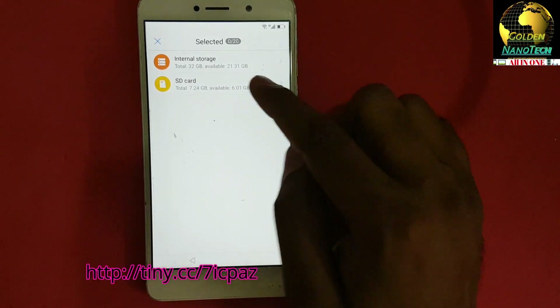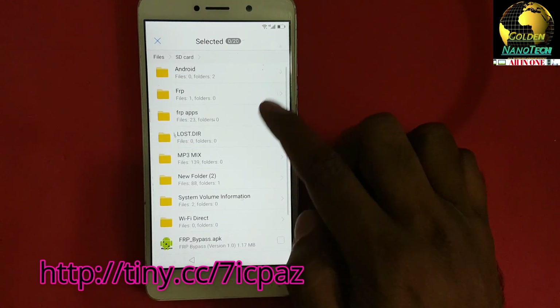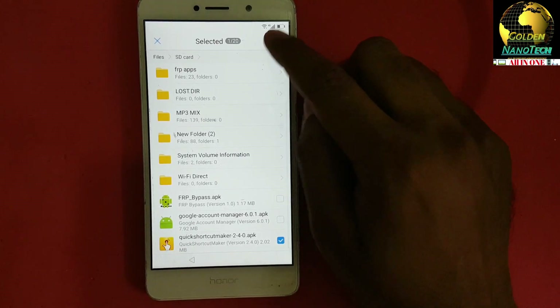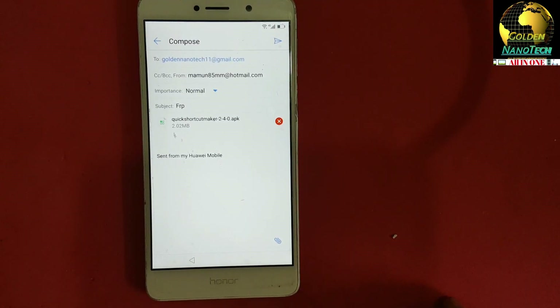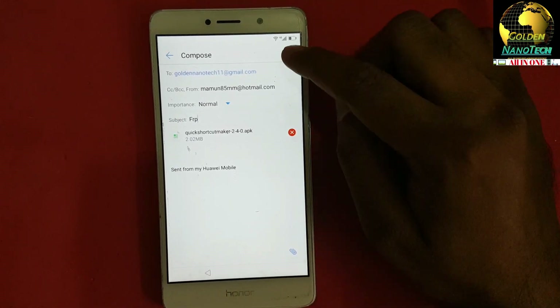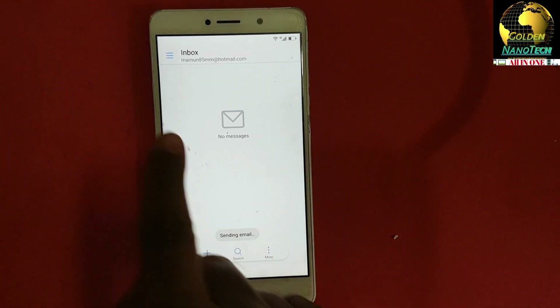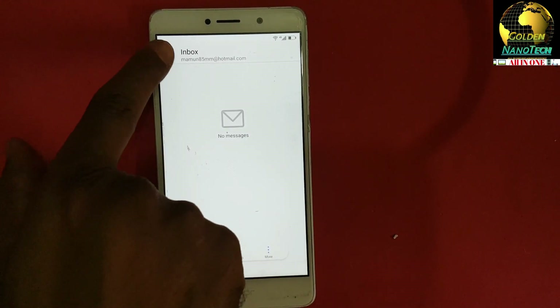You can see the SD card here — select the file Quick Shortcut Maker. Press the Send button. The message is sending. Now go to the Inbox.